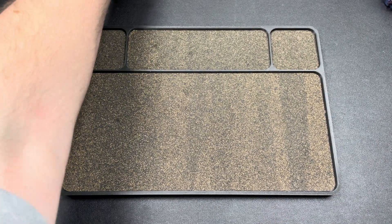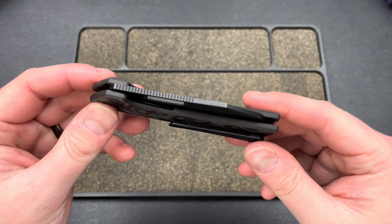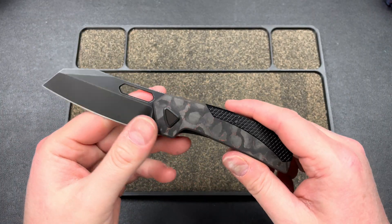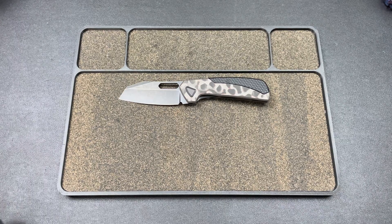Hey guys, Kev here, and I have another new prototype to show you. These are the version 2 prototypes of the Fireball design. This is the Devo Knives Fireball — our collaboration with Nick Matassa over at Stassa23.